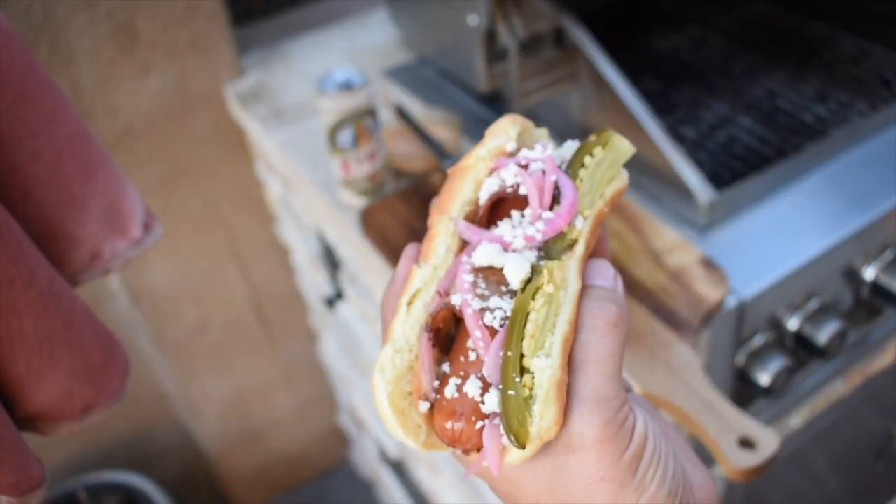Hello everybody, welcome back to barbecuing. Today we are doing the danger dog. For those of you that don't know what this is, it's basically a bacon-wrapped hot dog that street vendors sell on the streets of Tijuana — and nothing's better at three o'clock in the morning walking out of the club than finding one of these. We're gonna have some pickled red onions, a chipotle mayo, sliced jalapeños, and we're gonna steam the buns to make this one of the most amazing hot dogs you will ever have.